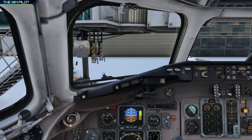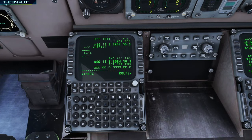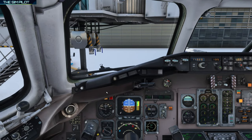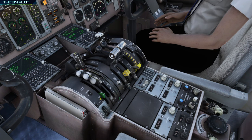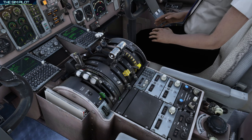We'll set the QNH later and uncage the standby artificial horizon. Going down to the FMS for position initialization — we are at Helsinki, EFHK, currently parked at gate 16. This is the GPS position; we'll plug it in. Then we'll go to the route. We have ATC and will plan the route, but first we'll get our departure clearance. We'll also set the altimeters. The ATIS frequency is 135.07 — that should give us the ATIS information.